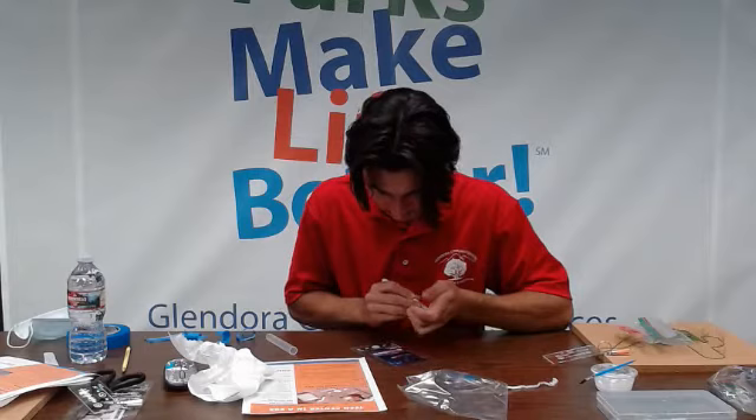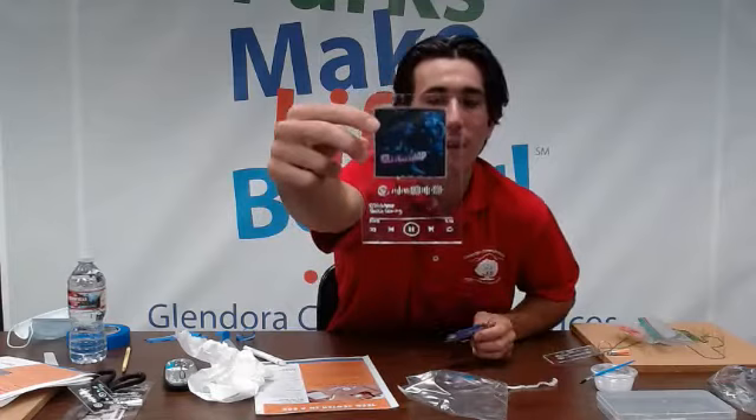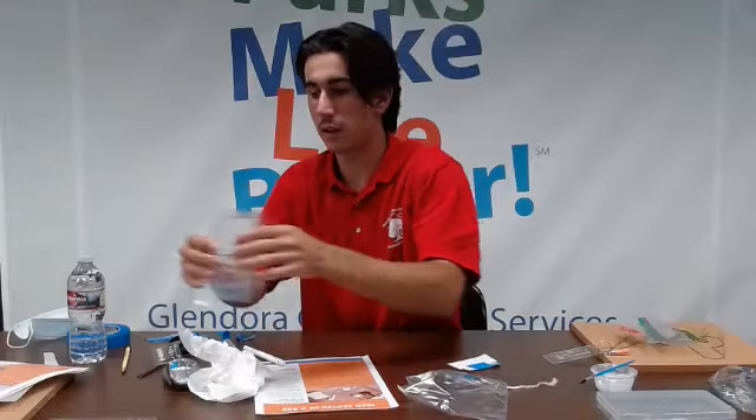Now that I have everything traced, I'm going to remove the tape from the back. That's what mine looks like — all traced and done. We have a couple other examples I can show you, so I'm just going to let this one dry. Here are two other ones that are all done and they look good. Now that we've got the big one completed, we're going to work on our keychain — our smaller piece of acrylic.